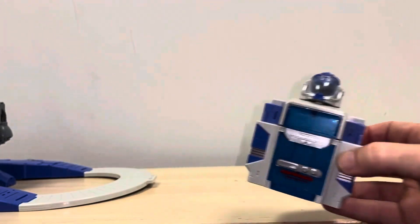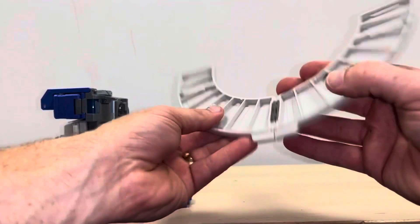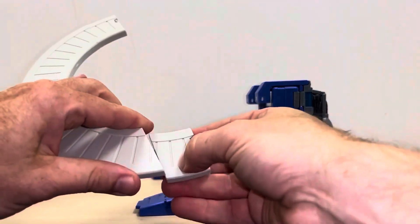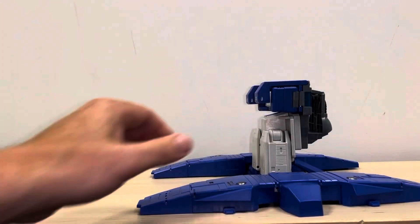Let's separate the track then. Fold this over — nice and simple. Same over here, disconnect. Remember these bits — that's just come off, keep them together. Fold that over.